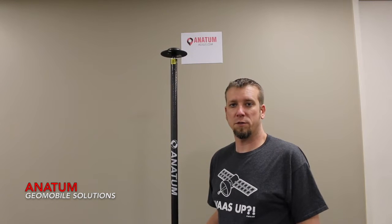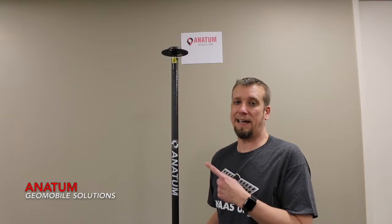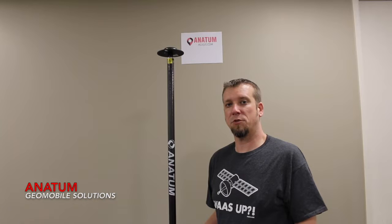Hi, I'm Matt with Antem Geo Mobile Solutions. Today I'm going to show you the best way to determine your antenna height once it's mounted on a survey pole, so we know what number to enter for the antenna height value in your mapping app, such as Collector, or what height to subtract out of our elevations when we're back in the office.